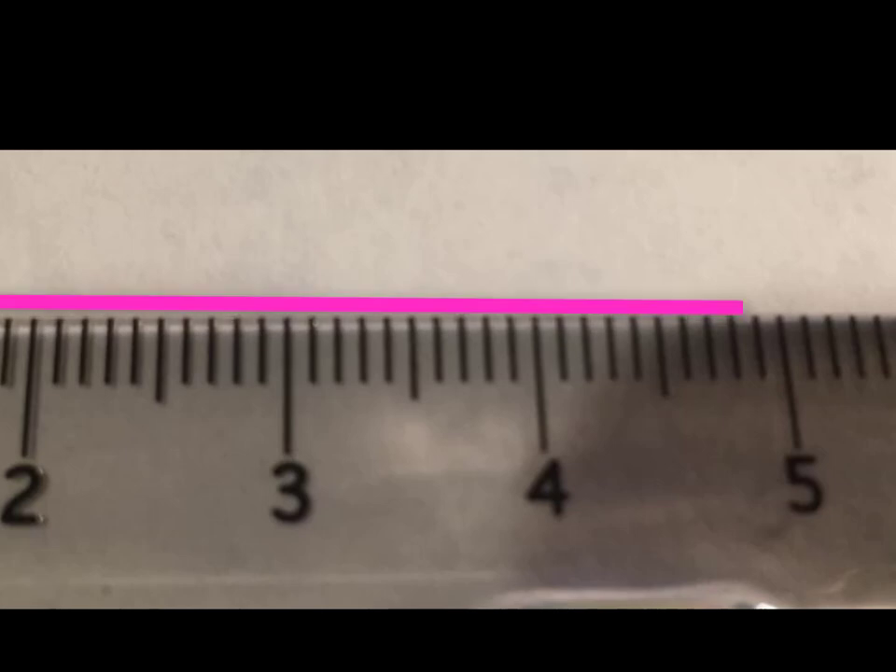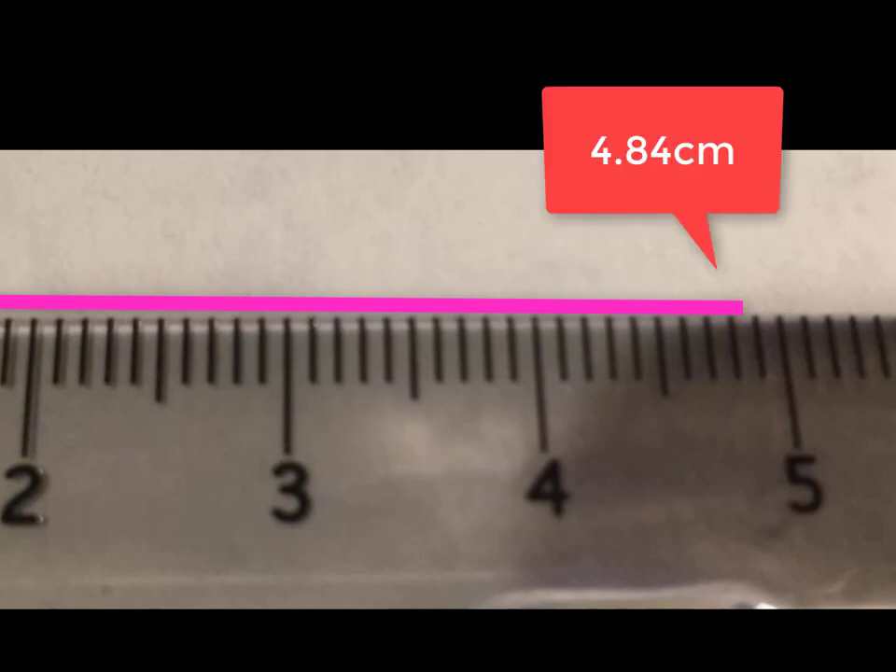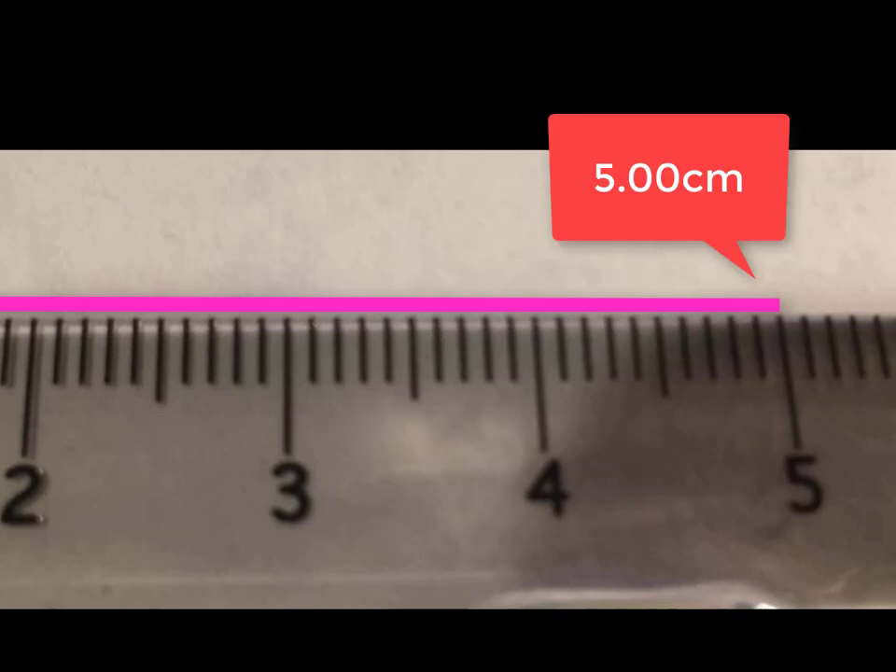In the case of this pink line, the measurement should be recorded as 4.84 or 4.85. If the pink line were to line up exactly with a graduation — for example, 5 — the measurement should be recorded out to the hundredths place as 5.00. This is to communicate the accuracy of the ruler, and this would be the case in any metric scale.